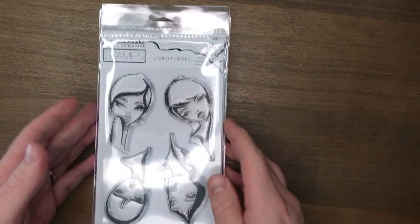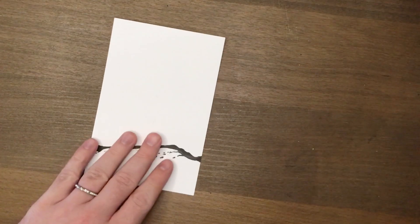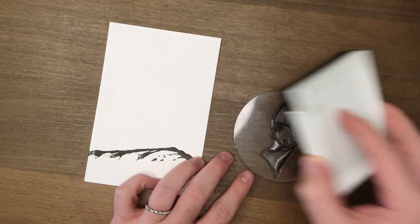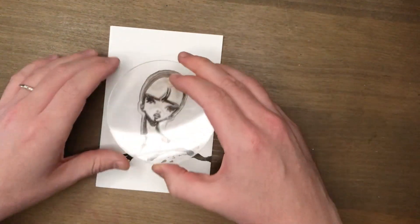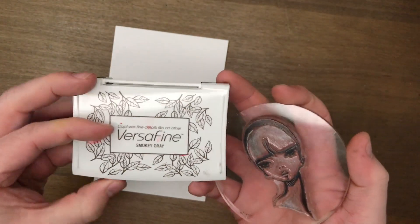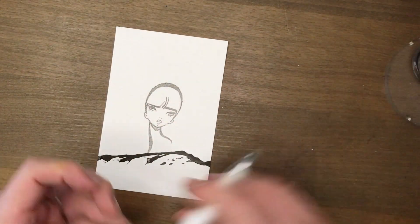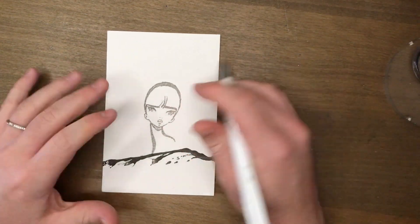We're going to use the Unbothered set, and today we are going to use this little lady right here. I've got a piece of Canson watercolor paper — an Inktober piece that never made it to YouTube. I'm just going to use it as an element to stamp my image on. I've gone in with the Versafine smoky gray ink. I'm using gray today because we're going to use graphite and it will just blend in as we do it.